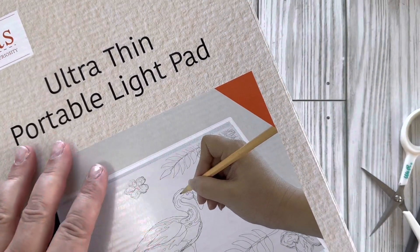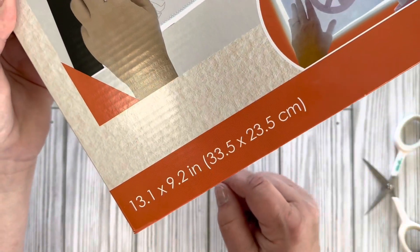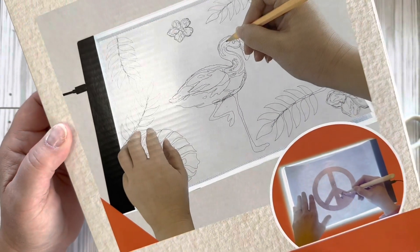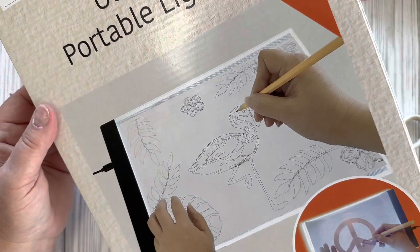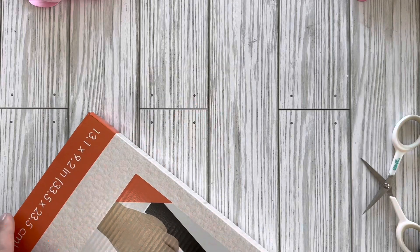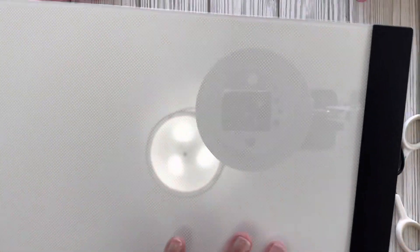The next item is this ultra thin portable light pad. It is 13.1 by 9.2 inches and it has a light so you can trace on it. I thought it would be good for weeding if I'm doing anything with my Cricut. It comes with a USB charger, the surface is clear, it gives you a nice big smooth area.